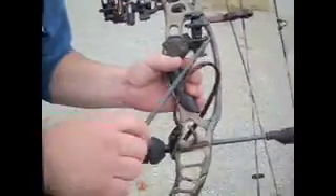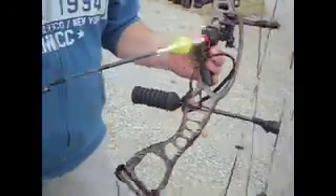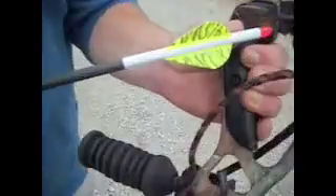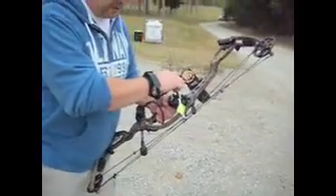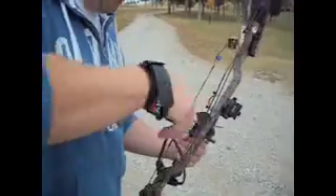I'm shooting today the Easton Flatline 400 with Easton blazer wraps and Easton blazers. I'll take a shot for you to show you how quiet the bow is going to be.